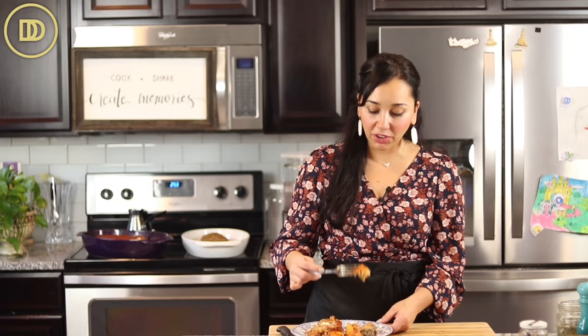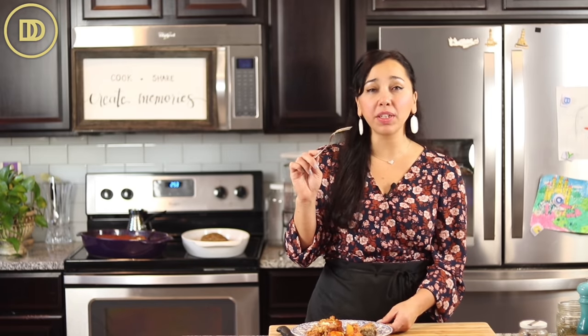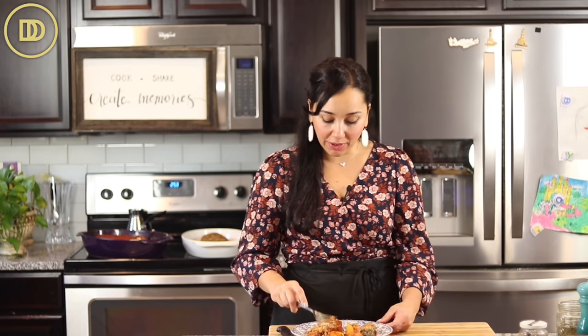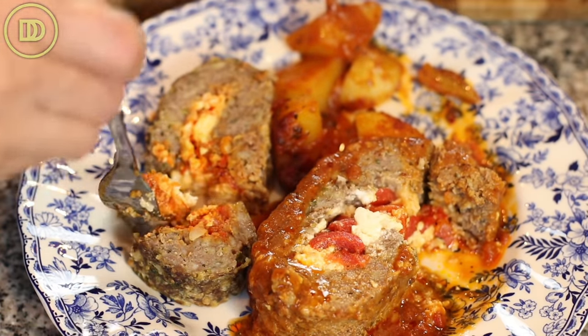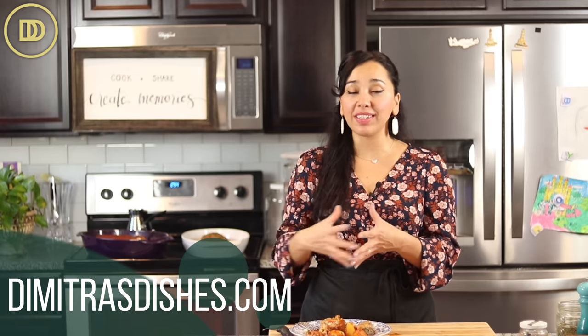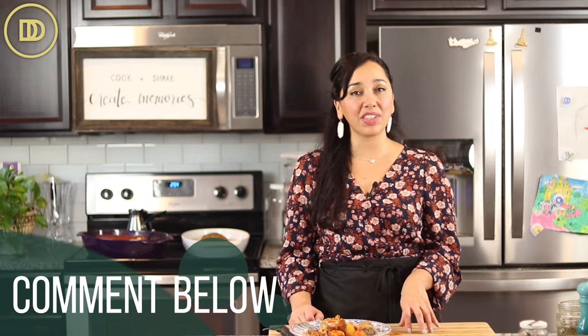I'll try the one with the harissa first — a little spicy. Surprisingly the meatloaf is still pretty soft; I'm very surprised. Now the one with the roasted red peppers and feta — if you don't like roasted red peppers, leave them out and substitute some sautéed spinach. I think I prefer the one with the roasted red peppers over the harissa. Both are delicious. I also love that tomato sauce with meatloaf — it's just such a great comforting combination. If you want to print out the recipe, head over to DemetriusDishes.com. Thank you guys so much for spending time with me today. I'll see you all next time!